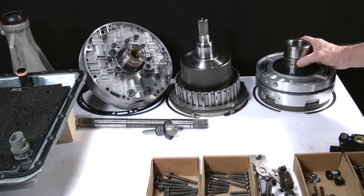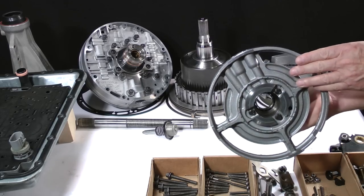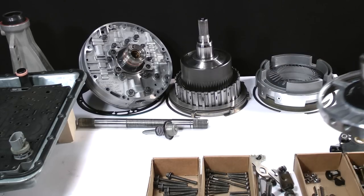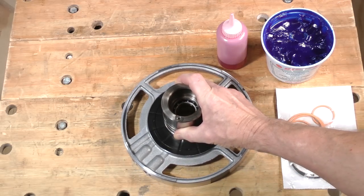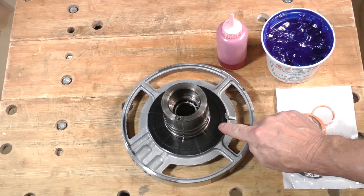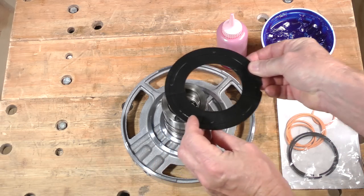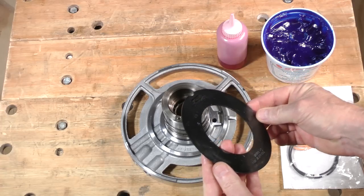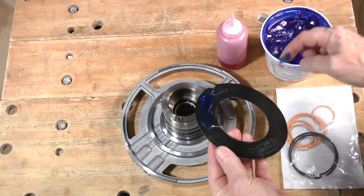The center support will be installed into the transmission next. Get it from the parts bench. We need to prepare it first. Start by making sure the large center support to direct clutch drum thrust washer is pasted into place. This will keep it from falling off as the support is lowered into the case.